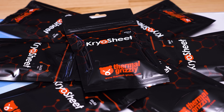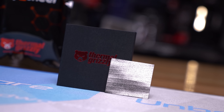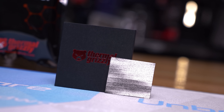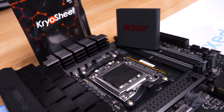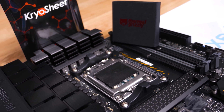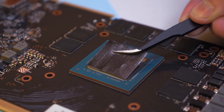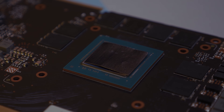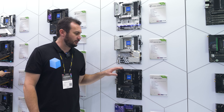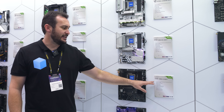Also supporting our Computex trip is Thermal Grizzly and their new Cryo Sheet — a high-performance graphene thermal pad that contains no liquid and therefore isn't subject to the kind of degradation seen with traditional thermal pastes, such as drying out. It offers outstanding thermal connectivity, simple installation, and extreme longevity. For more information please check the links in the video description.